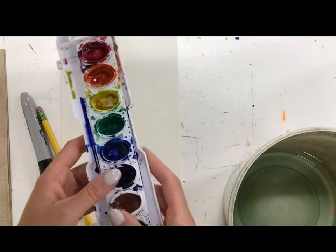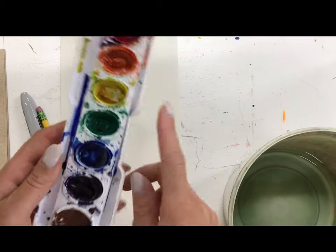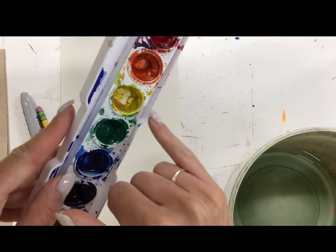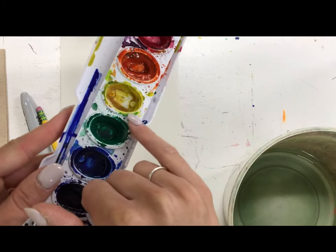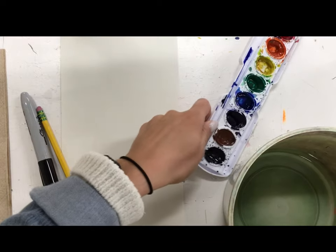I purposely chose this palette because a lot of times when I hand out paint palettes, kids say there's no paint in my palette. Even if it looks like there's no paint in your palette, there is. Right on the edge here, all this yellow is still usable. So until it's totally white and empty, there's still lots of watercolor in there.